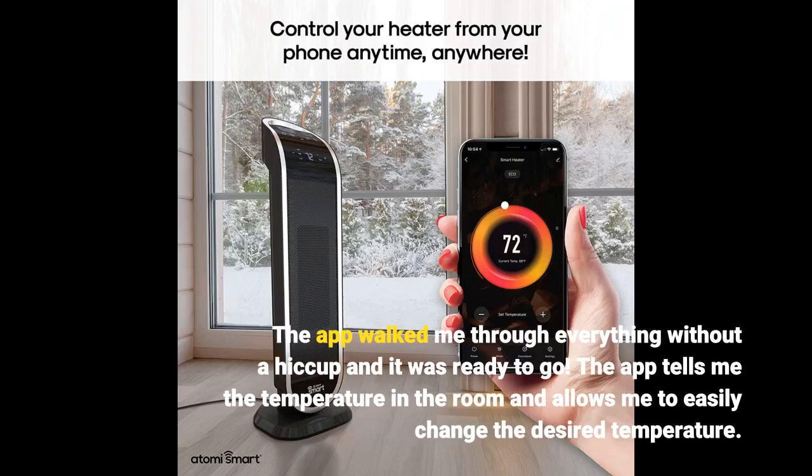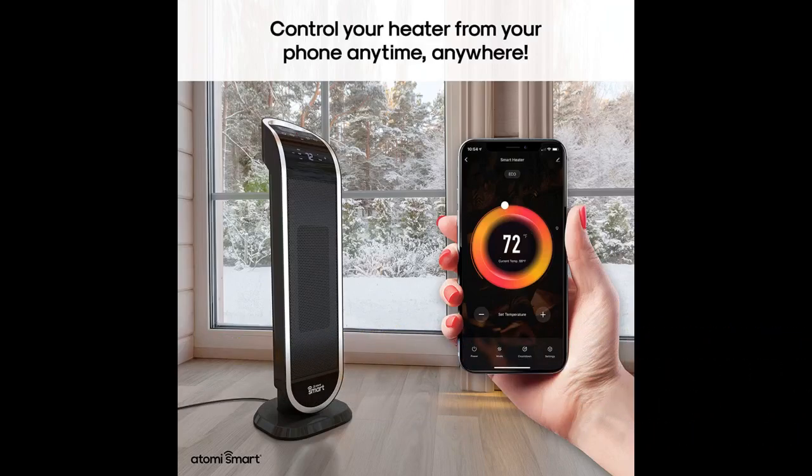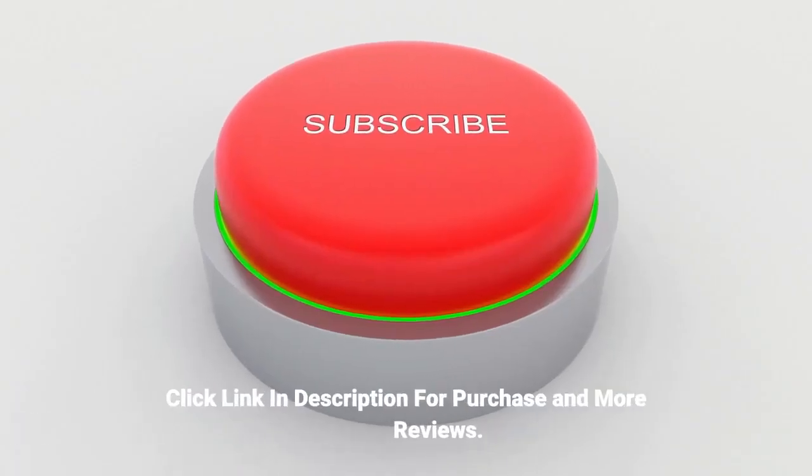The app tells me the temperature in the room and allows me to easily change the desired temperature.